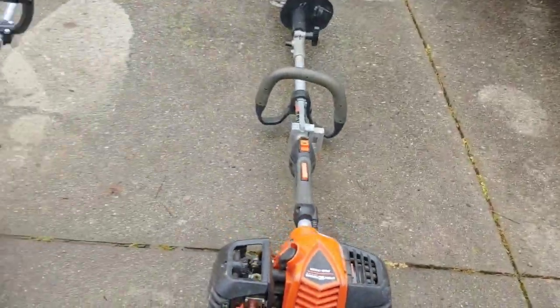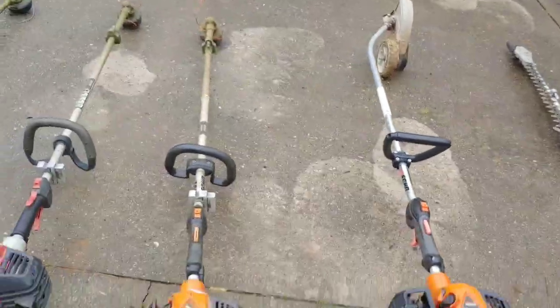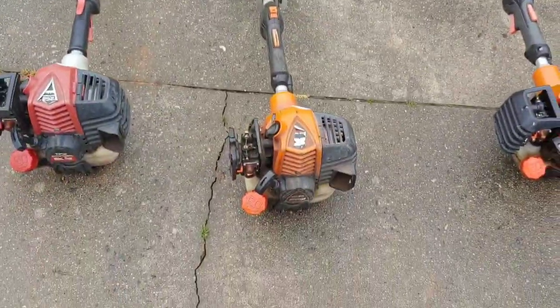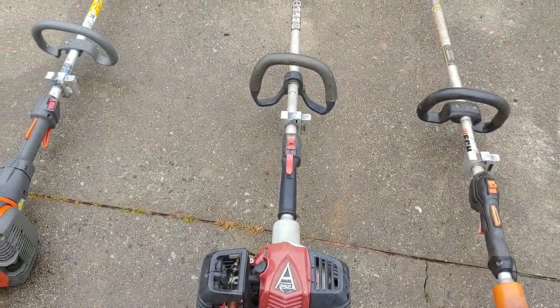I have the PE-2620 curved shaft stick edger, and the SRM-2620 weed eater string trimmer. As you can see, I lost the air filter cover on a yard so I need to find that. And this is the Shindaiwa T262.